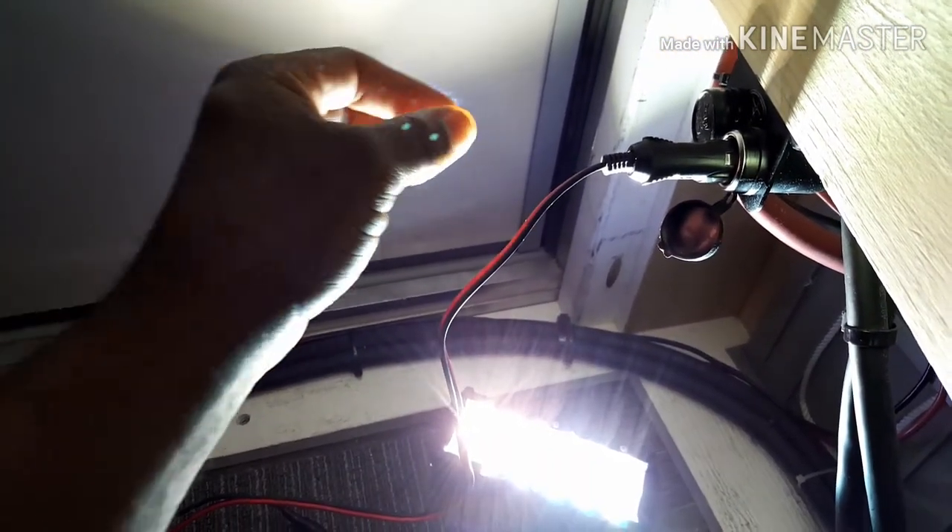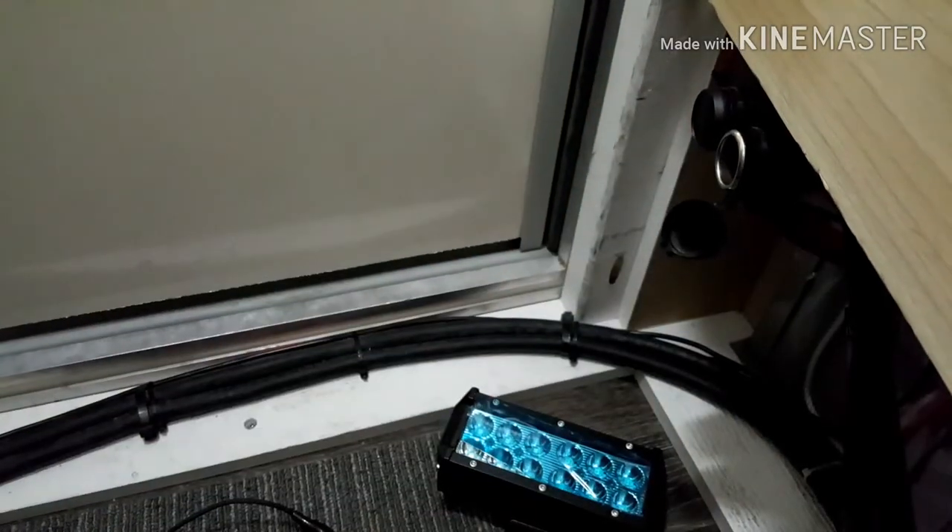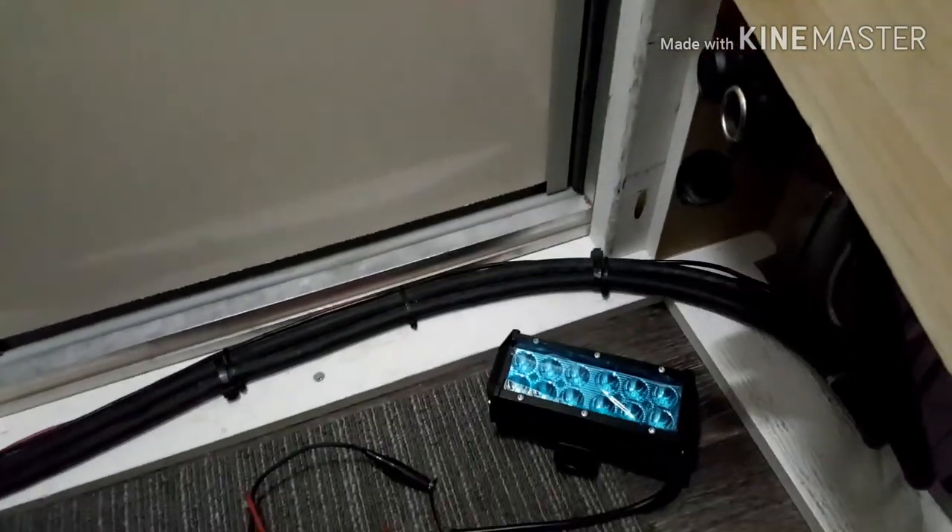Yep, she lights up — and that's awfully bright too, that's what I was hoping for! So there you have it, a quick video showing you guys how I tested these lights just to make sure they were working.